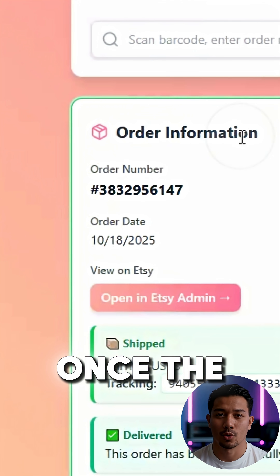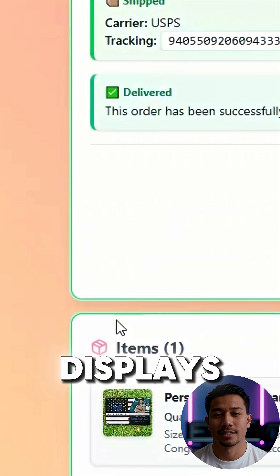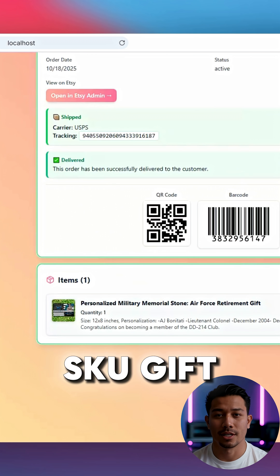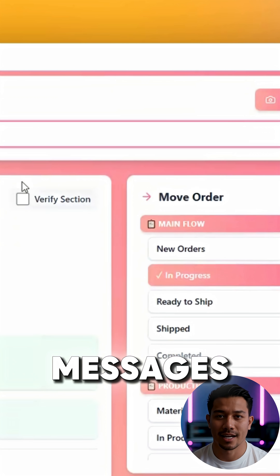Verifying the order: once the order loads, pack mode displays all the details you need — the product information, variations, SKU, gift notes, and any custom messages added by the customer.